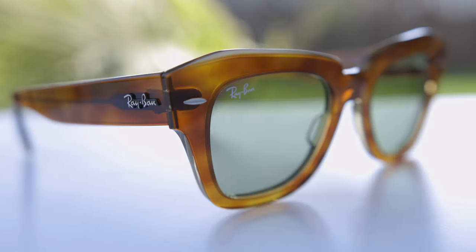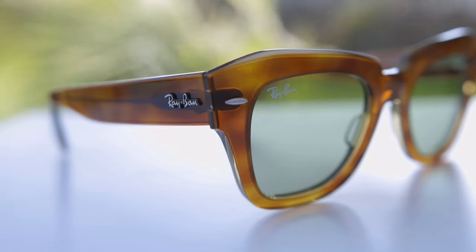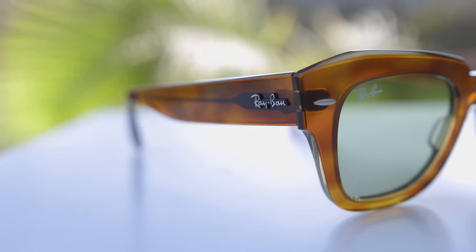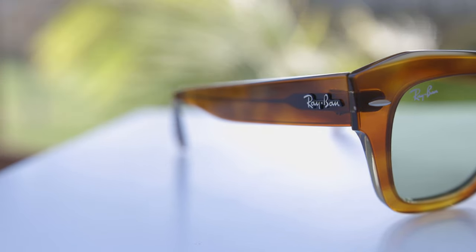Let's take a closer look at some of the details of these frames. Like every pair of Ray-Ban sunglasses, they have a painted-on Ray-Ban logo in the top right corner of the lens. We can also see those classic Wayfarer style metal accents in the top corners. Moving to the outside temples, we can see that raised Ray-Ban logo, which is found on both sides and is also on the original Ray-Ban Wayfarer sunglasses.